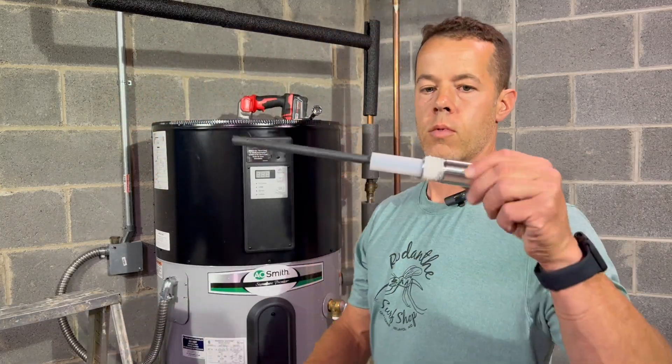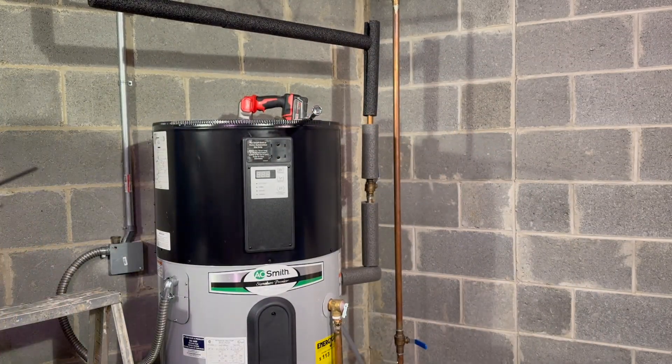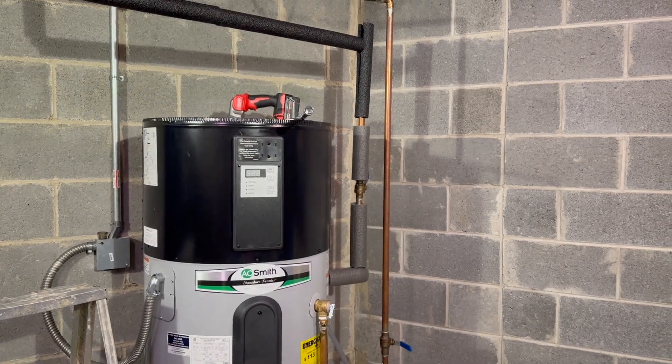Installing it is really easy. We're going to wrap the threads with a few wraps of plumber's tape. I like to add some plumbing thread sealant as well just for good measure, and then we just thread it back into where the old anode rod was. Tighten that with our hand — righty tighty.